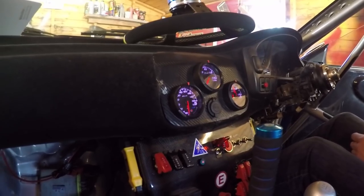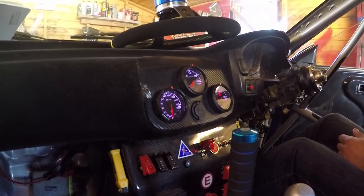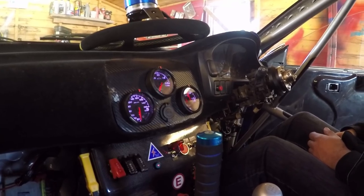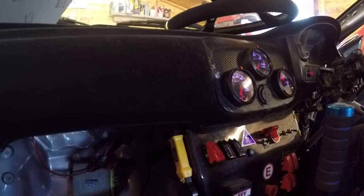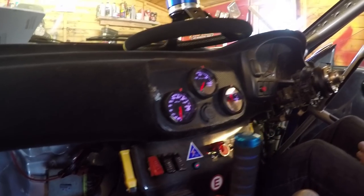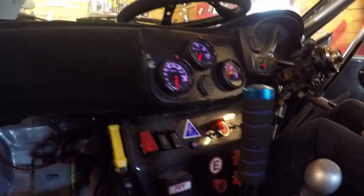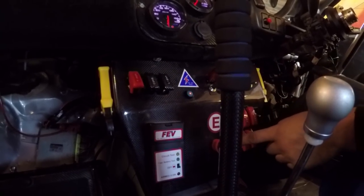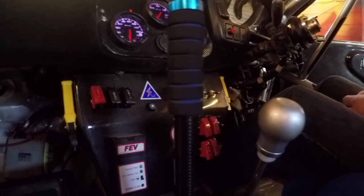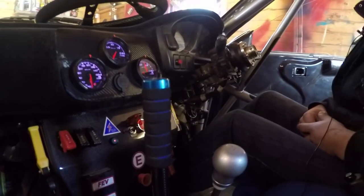The switches on the co-driver's side include the intercom connections for the helmets — both helmets are brand new, stored in the back, and will come with the car, so a new owner could effectively go rallying the next day. The yellow items are seat-belt cutters, required under MSA rules. The blue button is the electric cut-out. The fire extinguisher box is at the bottom with a red activation button, and there are emergency cut-outs on the bonnet as well.